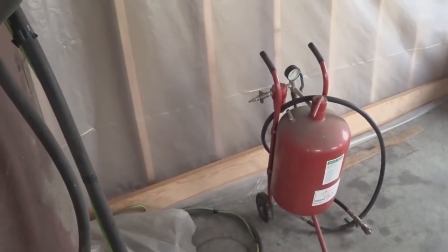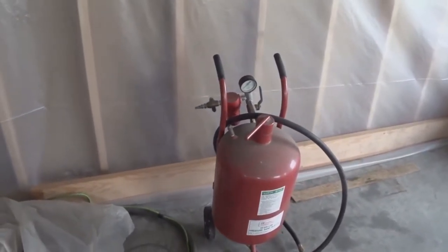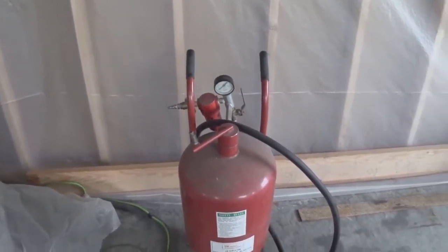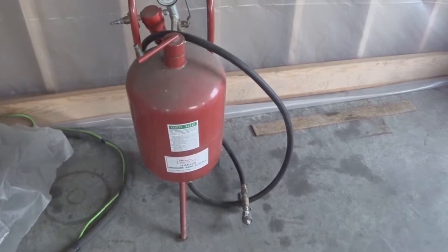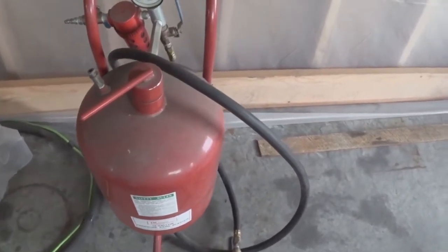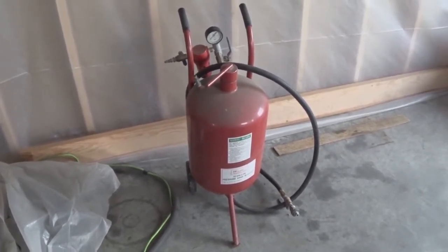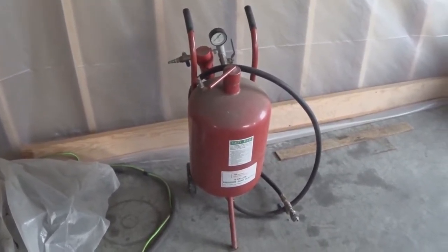Here is a Harbor Freight sandblaster. This thing is absolutely totally worthless unless you're working on some little dinky small part, because look at the fill opening — you can't get anything in there. You've got to use a funnel, it takes a long time, and it doesn't blast very long. The big problem I'm going to show you today is that every homegrown sandblaster and these Harbor Freight things put a shutoff valve at the end of the nozzle. I think that's what causes all the problems, because every time you shut it off you've still got air going into the tank and there's no momentum of the stuff going through. So when you shut that off it seems like it just slugs up that hose, and once you go to start again it won't work right.